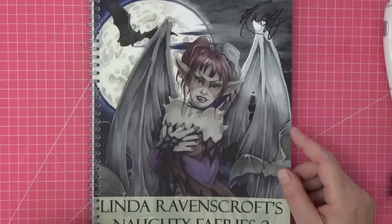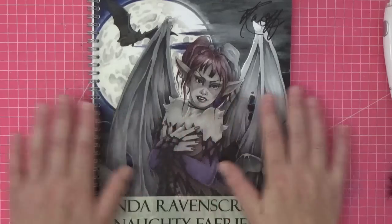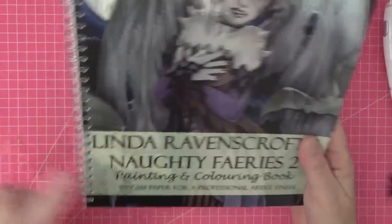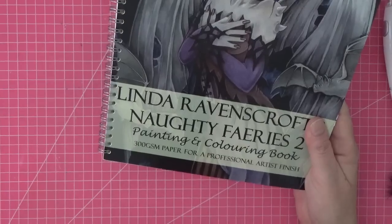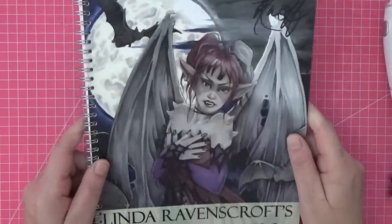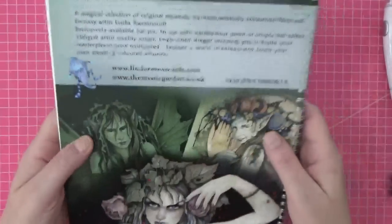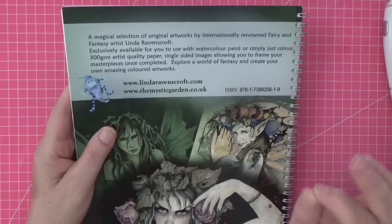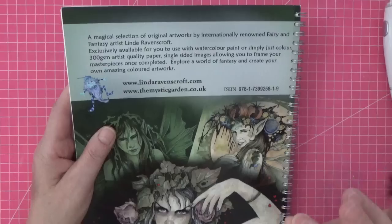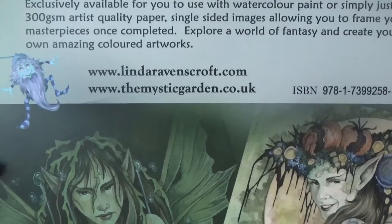This is her latest work and we're going to do a flip-through and a color-along. As I've counted, there are 14 pages in this incredible book. It's on 300 GSM paper and I've used watercolors on it — I've thrown every medium at it and it copes beautifully. They're single-sided, spiral bound, and at $9.99 per book it is just perfect. If you want to practice watercolor in a coloring book, this is perfect. I'll link Linda's work down below.